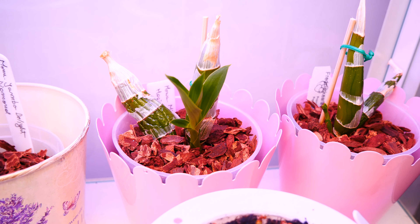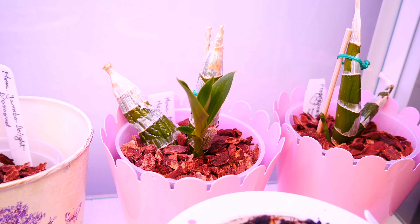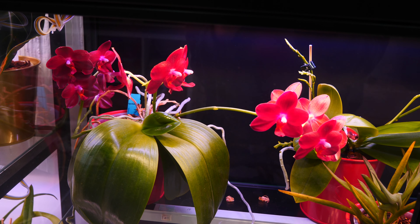Like coelogynes — you can repot them in the dead of winter when there's no growth in sight. Obviously, do not fertilize them then, don't water them, and so on and so forth. When active growth is happening, that's when plants need fertilizer the most.